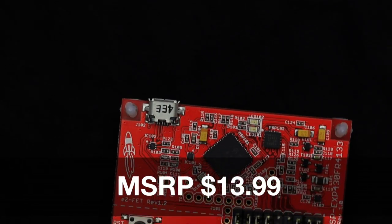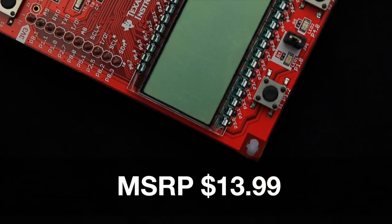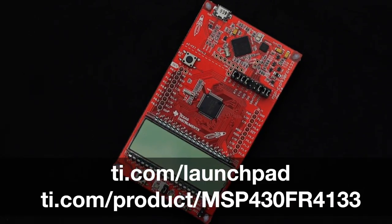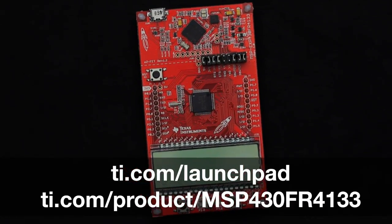At $13.99, this modular evaluation kit provides customers with the flexibility needed to evaluate and develop on the MSP430FR4133 microcontrollers. For more information, check out ti.com/launchpad and ti.com/product/MSP430FR4133.